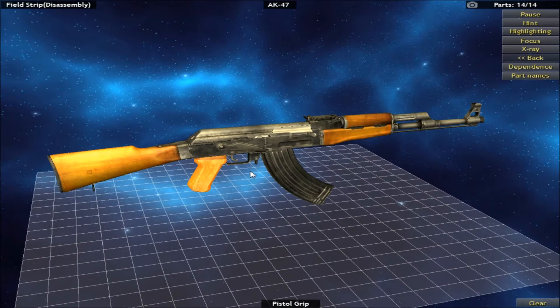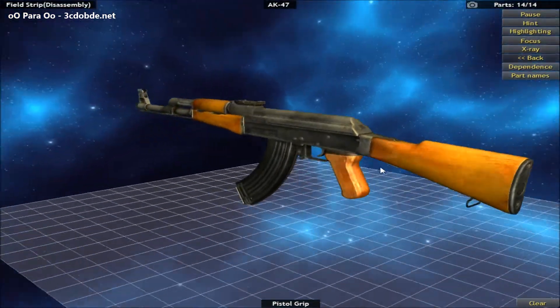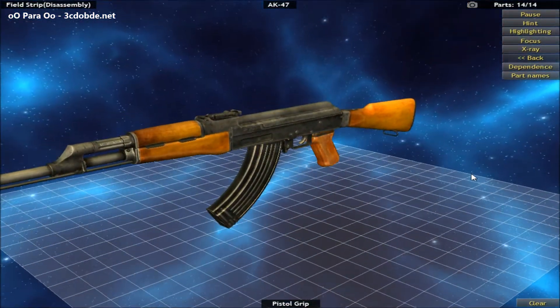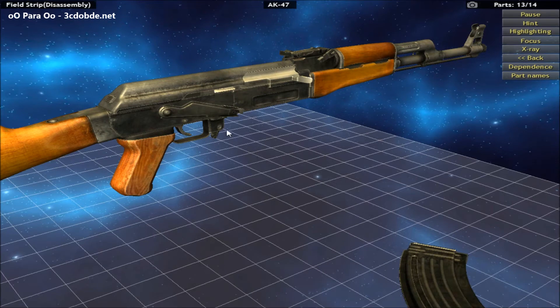Hello fellow Armaholic fans. Para here from 3 Commando, and welcome to something a little bit different. Basically, it's gun porn. Let's get down to it. This is gun porn. Welcome to World of Guns.